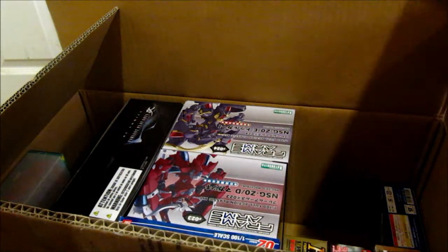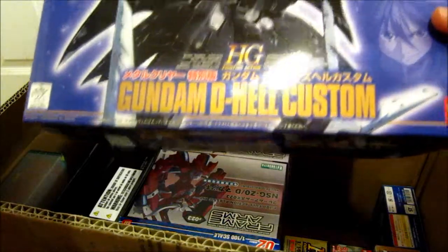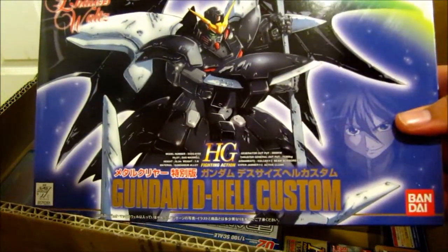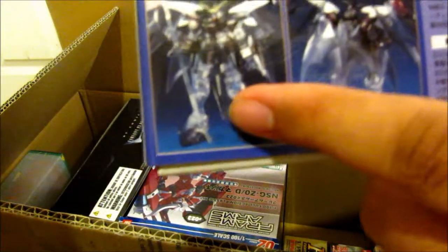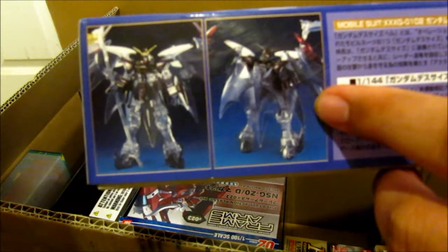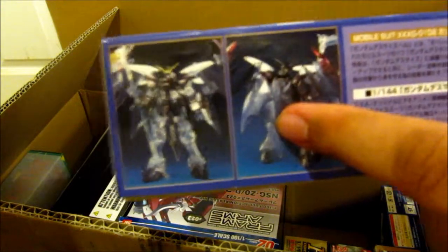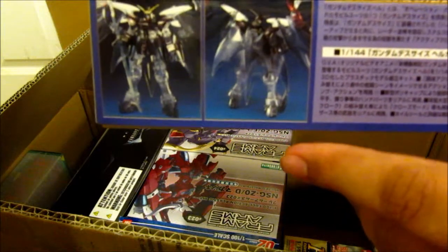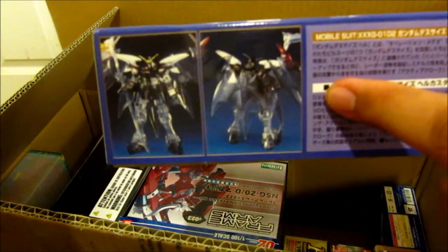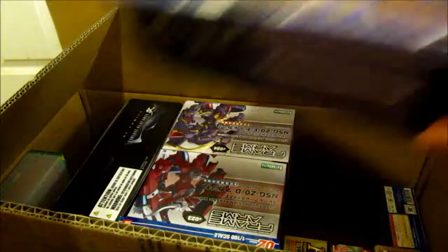Next up is another Endless Waltz kit, which is the Deathscythe Hell Custom. But this one is actually a special version — it's the clear and metallic version. I'm also trying to get all of them; I'm still missing Tallgeese 3 and the Taku. So I got that one.